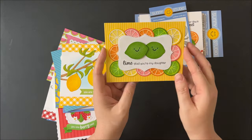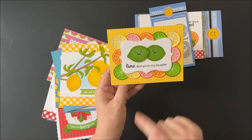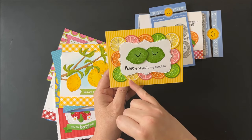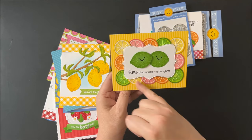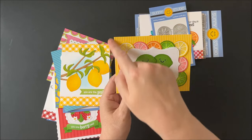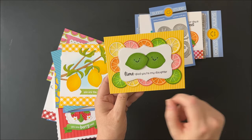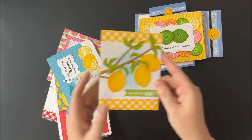Up next is 'lime glad you're my daughter' — like 'lime glad you're my daughter.' I used the little citrus slices as a lime, a lemon, a grapefruit, and an orange to create my border. I then used the striped paper from our Stripe Silly paper pack and added a new little border to frame my limes with our new limitless labels one dies.